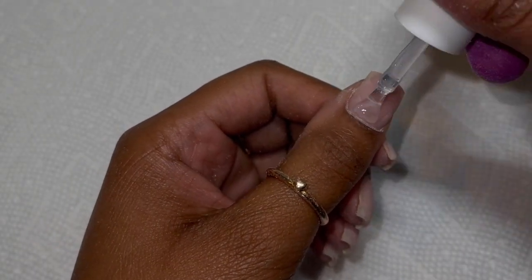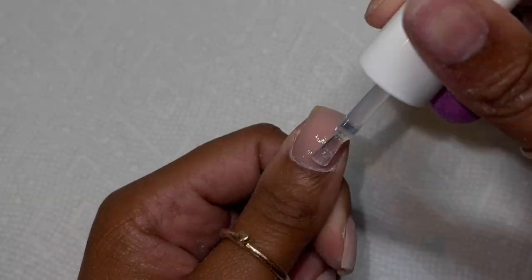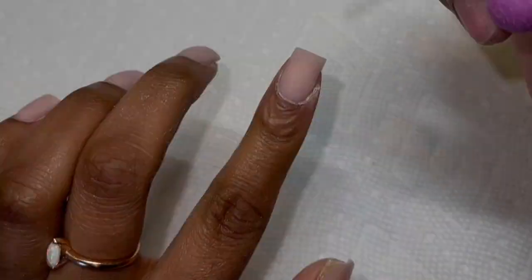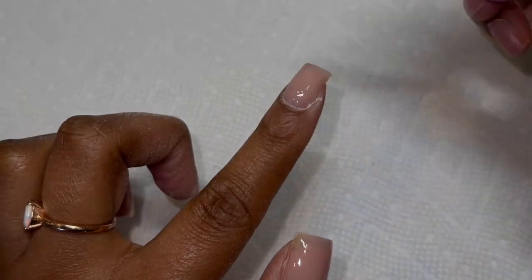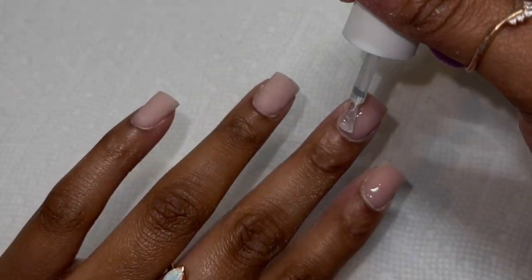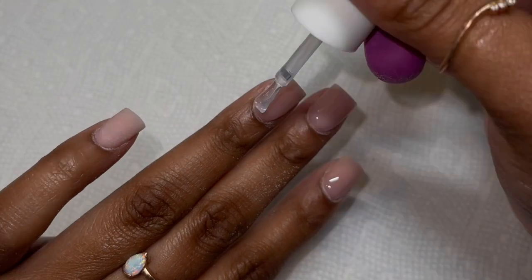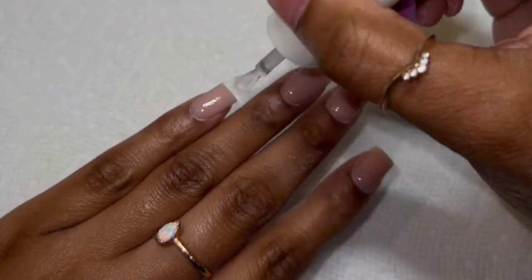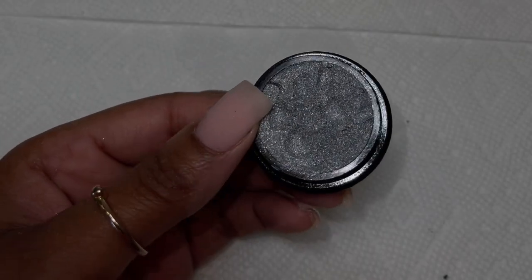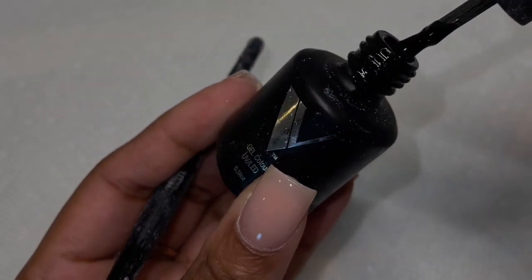Make sure you're brushing away all that extra dust. Then I go in with the clear top coat — this is so important. Always apply a clear top coat or some kind of base before you do your nail art because it allows your art to go on really smooth. If you don't do this, the gel polish will settle into the cracks of the acrylic and your lines won't look straight at all.